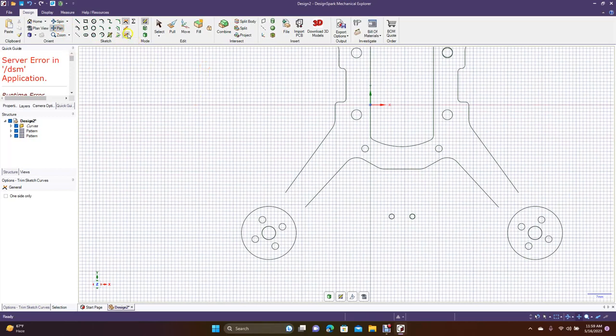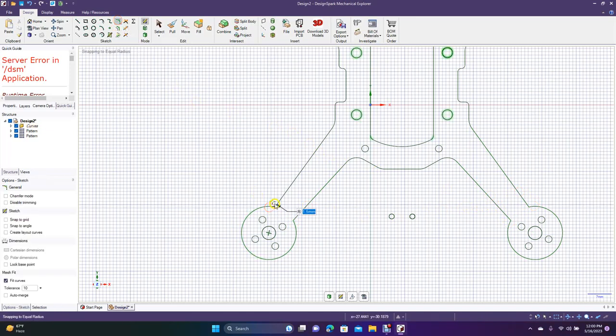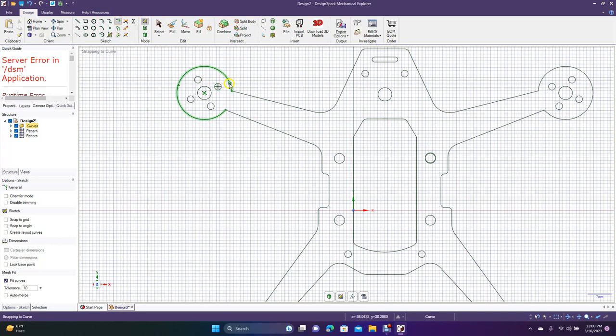Pan down, get that Create Corner — go from there to there, then from here to here, from there to there, then from there to there. Now go to Create Rounded Corner — put a two millimeter fillet in there. Do these two millimeter. Pan down, do the same over here — two millimeter. Type in two, two millimeter there, and then two millimeter there.